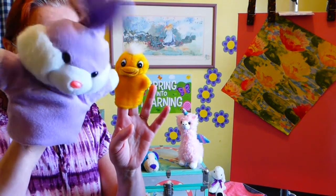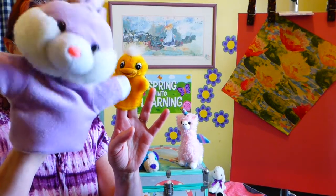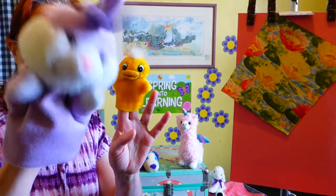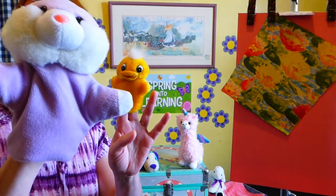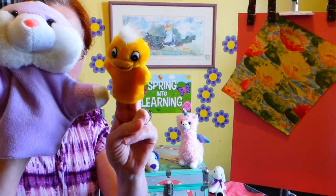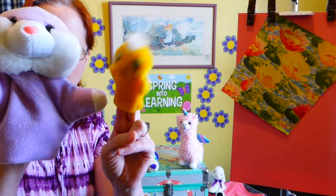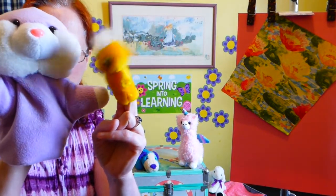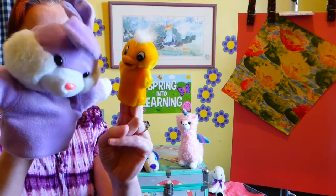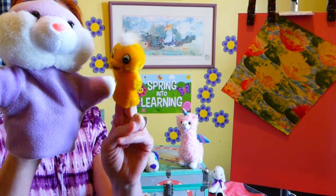Hi, I'm the Easter bunny, and I'm really important — the most important for Easter, because I hide all the eggs. Hi, I'm the Easter duck, and I'm the most important for Easter because I lay all the eggs. Well, we can both be important.